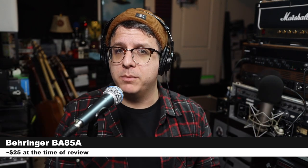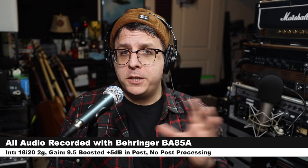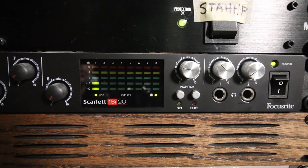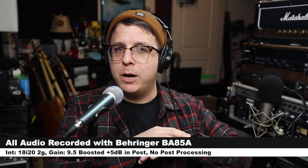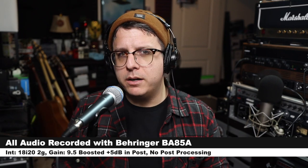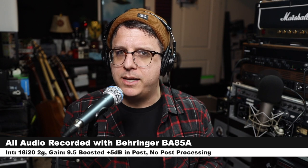As always, I'll throw some links down below. For this review, I have the microphone connected directly to the 18i20 second gen with the gain set at around 9.5 on the dial. I will not do any kind of post-processing, but I may boost the audio in post, so check the description to see what I did.